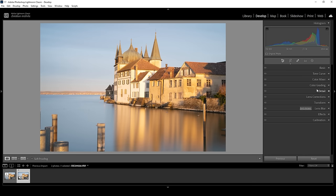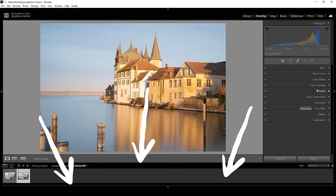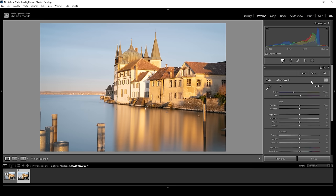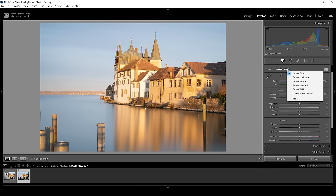If you're just here for the tutorial part, feel free to check the chapters of this video to quickly navigate through them. First, I want to do the basic adjustments for this shot, so let's extend the basic panel. Right away, I want to change the profile from Adobe Color to Adobe Standard. This lessens the contrast and gives me a little more control over the whole image.